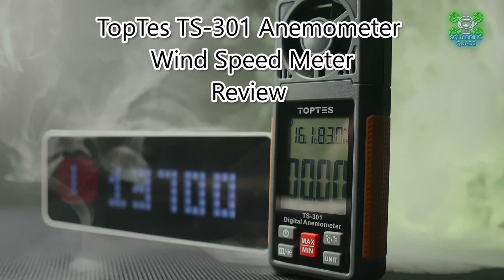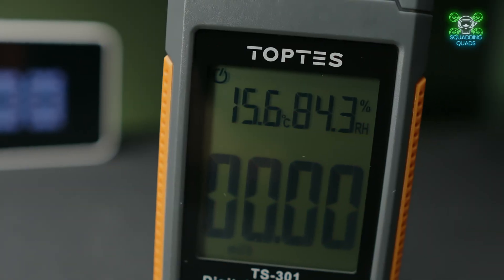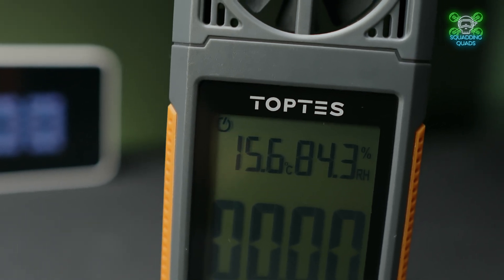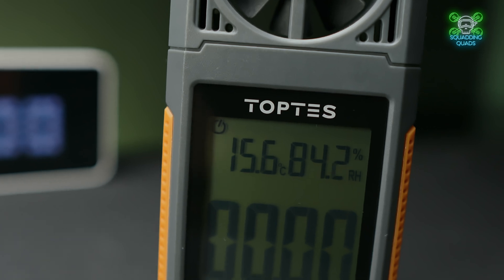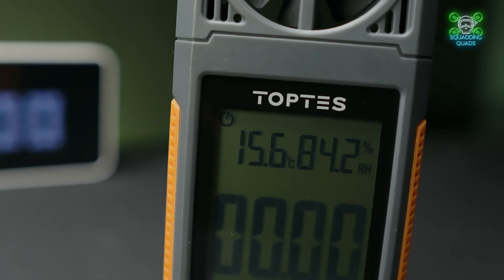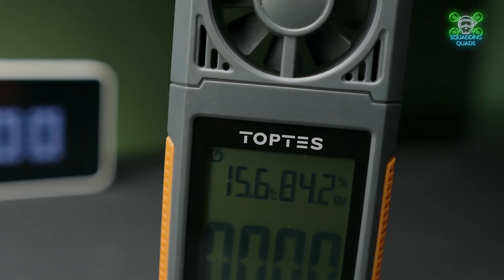It was sent to me at the start of the summer and initially I intended to get a review out fairly quickly, but then I thought it's not particularly windy. I did go on vacation near the coast where it's quite windy, but even then it wasn't particularly windy, so I decided to do a long-term review instead.